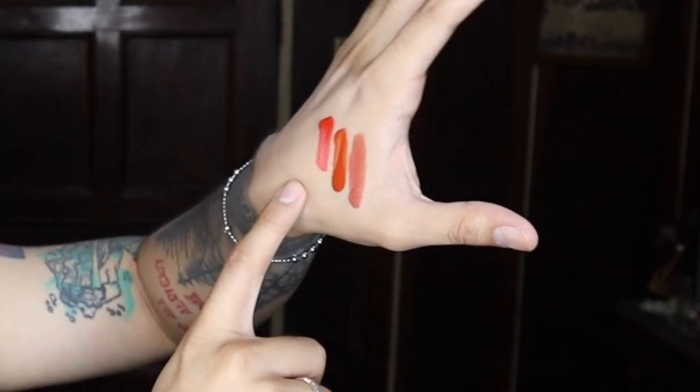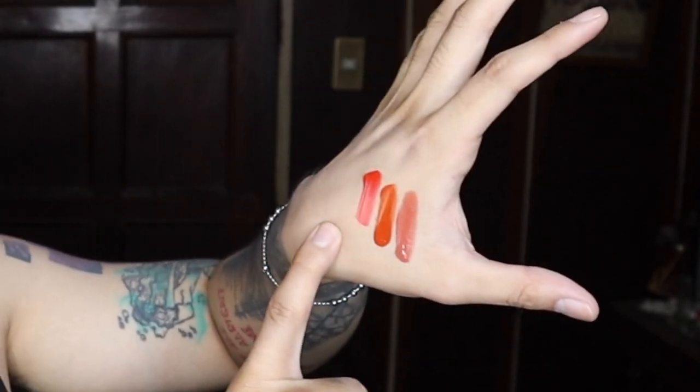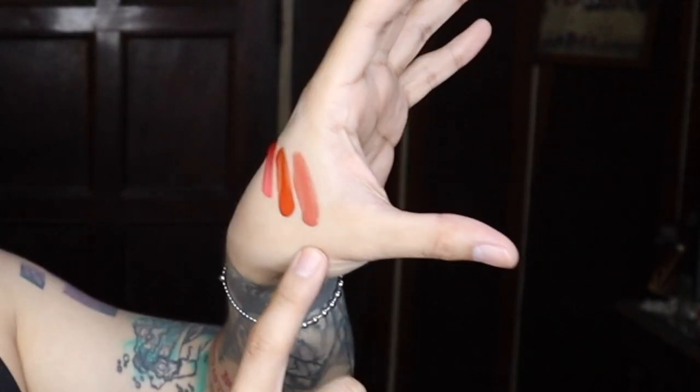The shades are: Very Very (a rich pink color), Sangria (a terracotta orange color), and Sun-Kissed (a nude shade). So we have pinkish, orangey, and nude.